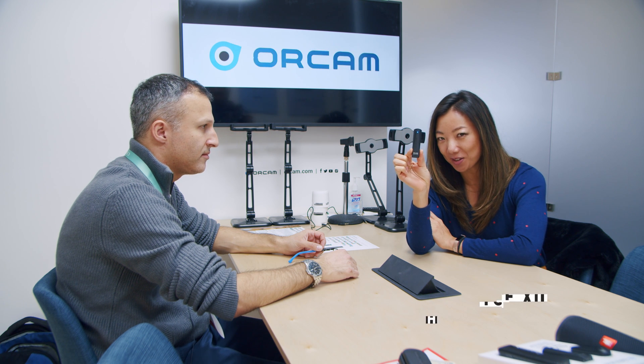Any guesses on what this little device does? Is it a USB? Is it a little camera? It's actually a wearable AI device that helps people with visual problems or people who are completely blind. I've got Rocky here from OrCam, and this is the OrCam MyEye 2, the second rendition of the MyEye product, and it goes to the side of your glasses.